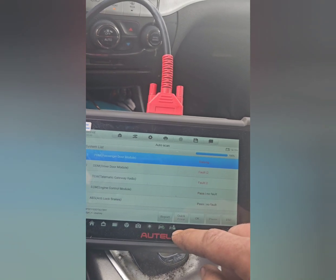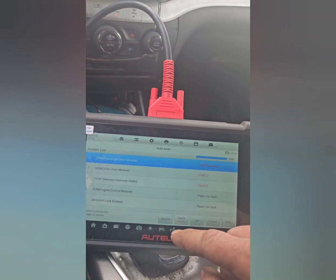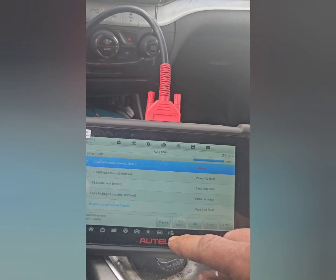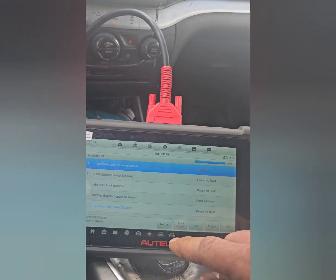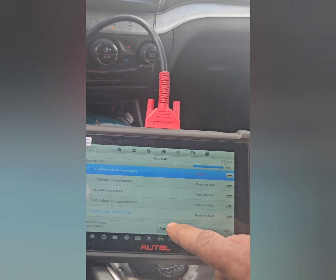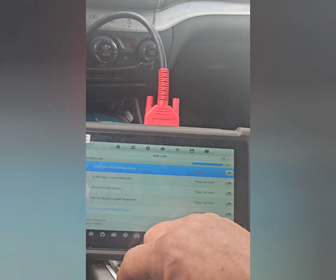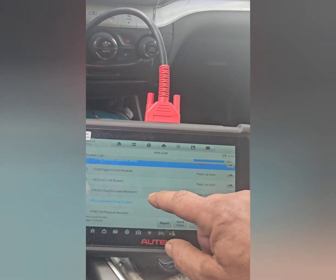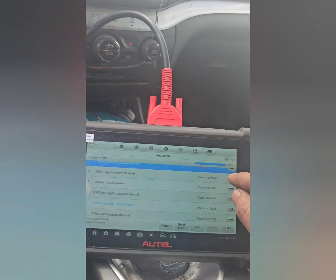I'm going to do a quick erase just to see if anything comes back and what all does come back. Gateway radio — that's what I was telling you about for my Bluetooth — so I'm not too worried about that.